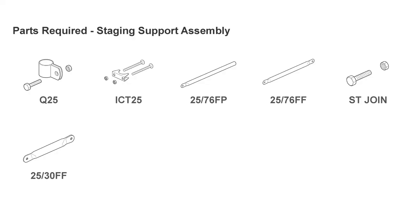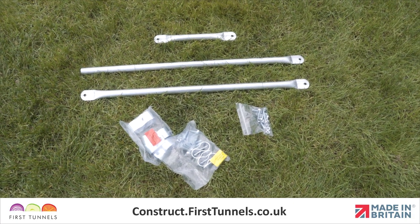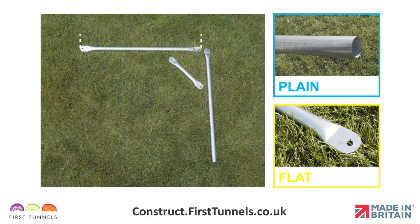Here are the parts you'll need. Staging supports come in three pieces. The staging top tube is 76cm long and is flattened on both ends. The staging leg is 76cm long and is flattened on one end and plain on the other. The staging diagonal brace is 30cm long and is flattened on both ends.